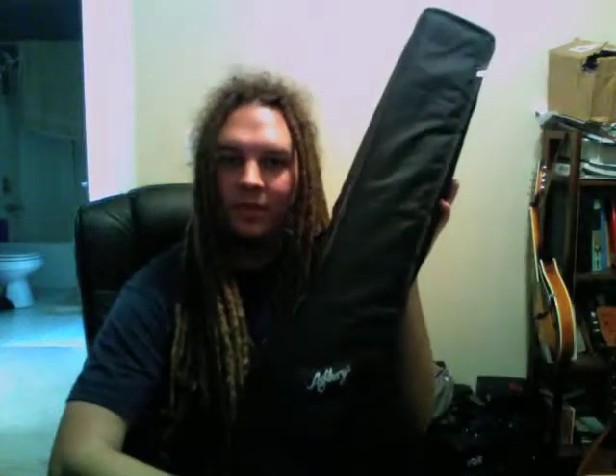Hi everybody. I just got my brand new Ashbery bass right here. I'm about to unpack it. Let's check it out. All right. There she is.